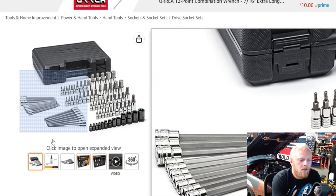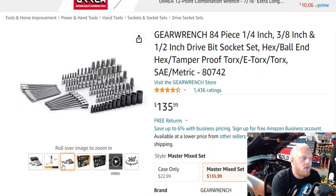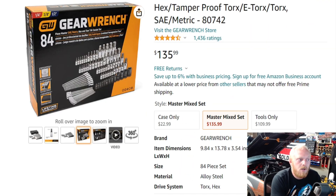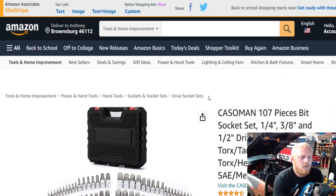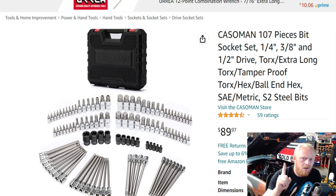With the GearWrench set you get a bunch of E-Torx up front, tamper-proof Torx, Torx, Allens both metric and SAE, ball Allens, long ball Allens, and long Torx. Definitely a good variety in all three drive sizes, so you're not sticking a 3/4-inch bit socket onto a quarter-inch ratchet or anything like that.